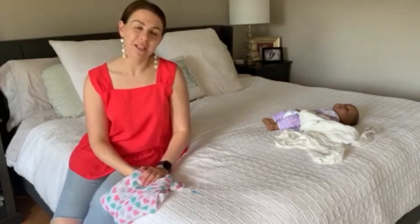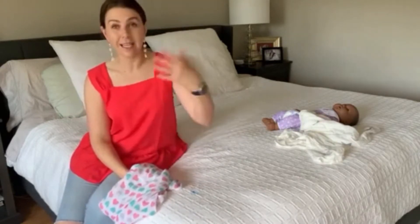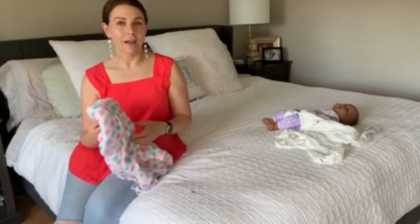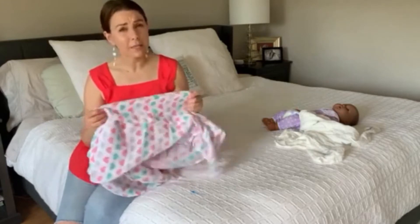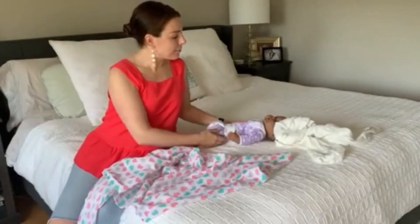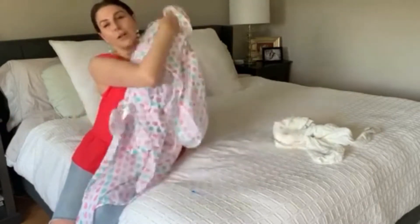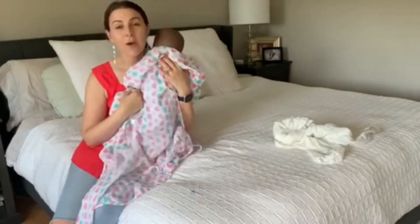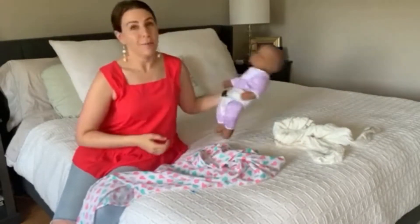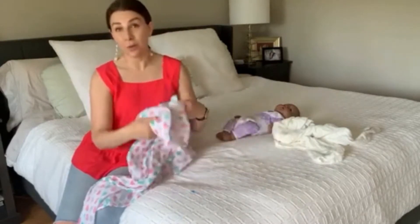I like to always bring one to the pediatrician's office. They have you get the baby undressed and take the baby to the scale, which is often outside of the exam room. If your baby is little and you don't want them to get cold, you throw one of these in there, and when you carry that naked baby to the scale, you just throw a little blanket over top. I would say it's good to have at least four — depending how often you want to do laundry, they get dirty quickly, so you'll want to swap them out.